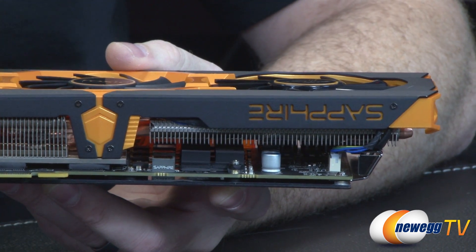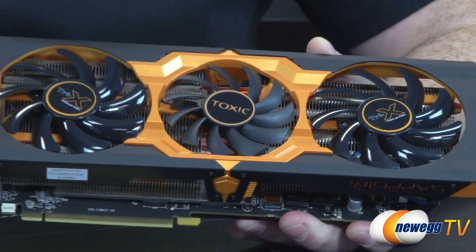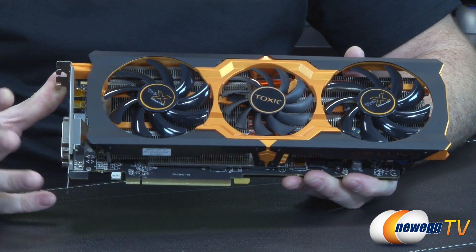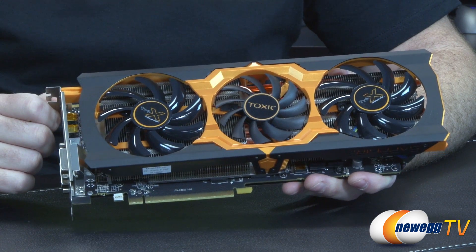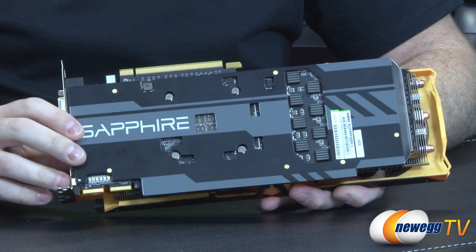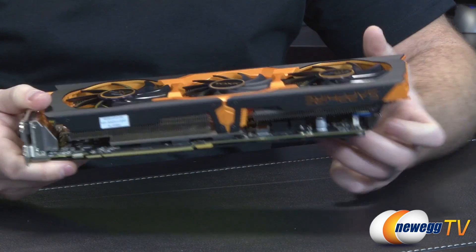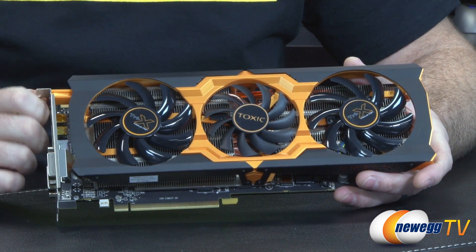There is an eight-phase power delivery system for the GPU itself and two-phase power delivery for the memory I/O. That extra power is there because this is an overclocked card — Sapphire is running it at a GPU voltage of 1.256 volts, higher than the rated voltage for the 280X. That's to ensure stability, especially if you're going to overclock beyond the 1150 megahertz boost clock. The GPU features 2048 stream processors, 128 texture units, 32 ROPs, three gigabytes of VRAM, and a typical TDP of 250 watts or greater with the overclock.